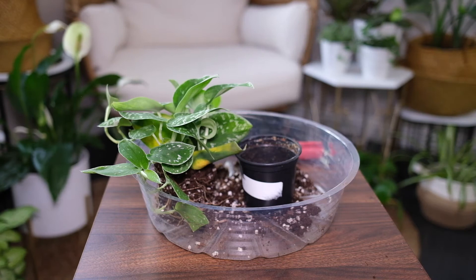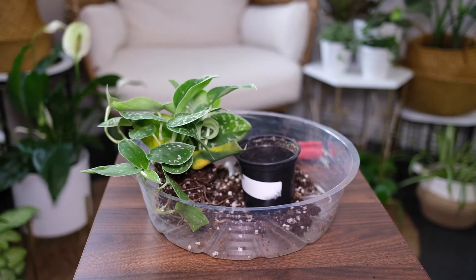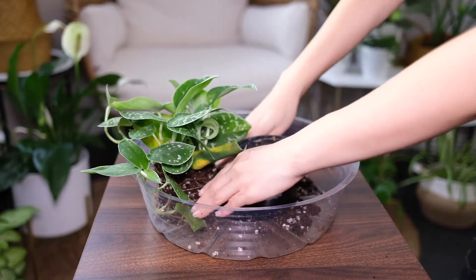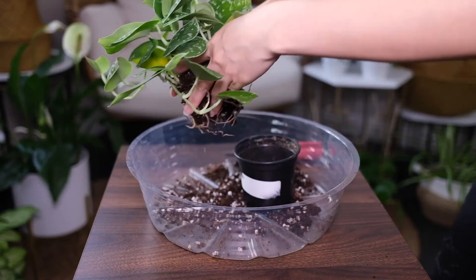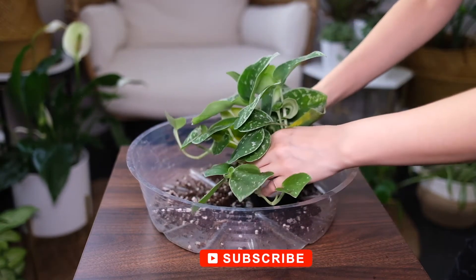Satin Pothos is not a fast grower and doesn't require a lot of feeding. Feed it once a month in spring or summer with diluted all-purpose fertilizer. Don't feed during winter. The correct amount of fertilizer will help keep its beautiful leaves healthy. Keep in mind that over-fertilization can cause damage to the plant.